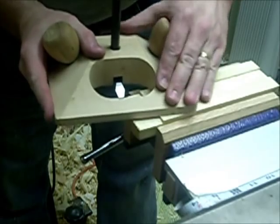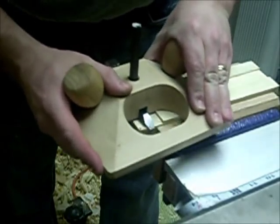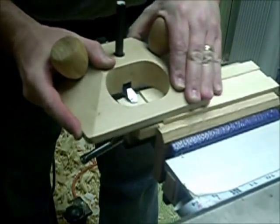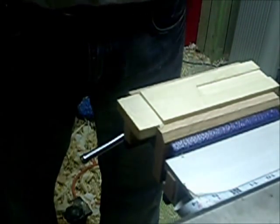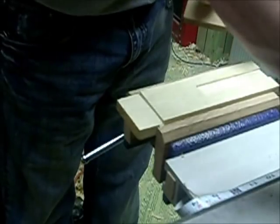Alright, let's adjust it and see what happens here. I'm just starting to catch that corner. Let's adjust it a little bit more. I can just micro-adjust it here with my persuasion device.